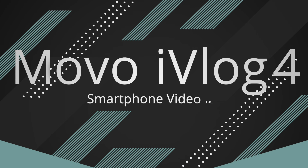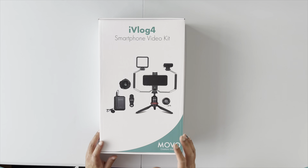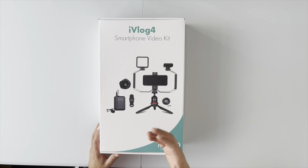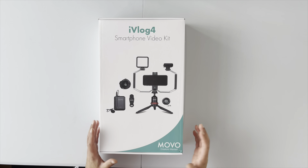Hey everyone, welcome to another video. Today we're checking out a product from a company called Movo. Movo actually reached out to me and asked whether I'd be interested in reviewing one of their smartphone kits. This is the iVlog4 smart video kit, and it comes with quite a few different accessories.